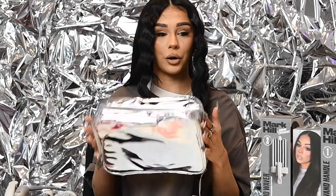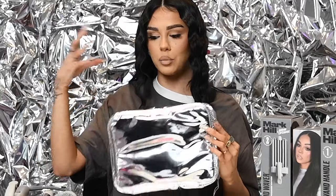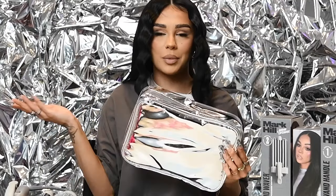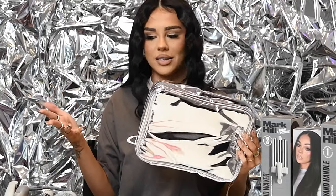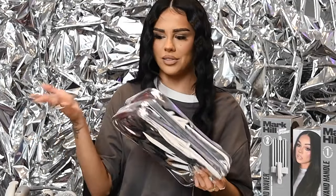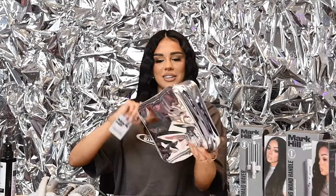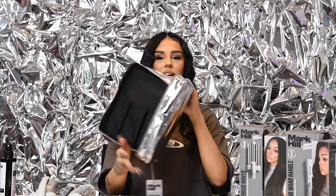I'm the kind of girl who likes to have numerous different barrels and wands because depending on the day and what I'm feeling, I want a different hairstyle. With this collection, because of the one handle and the interchangeable barrels, it saves space anyway — and then you can pop it all in the bag and you're good to go.